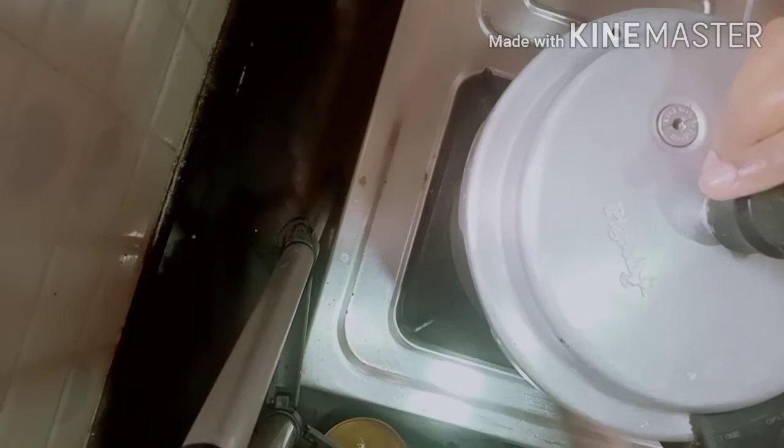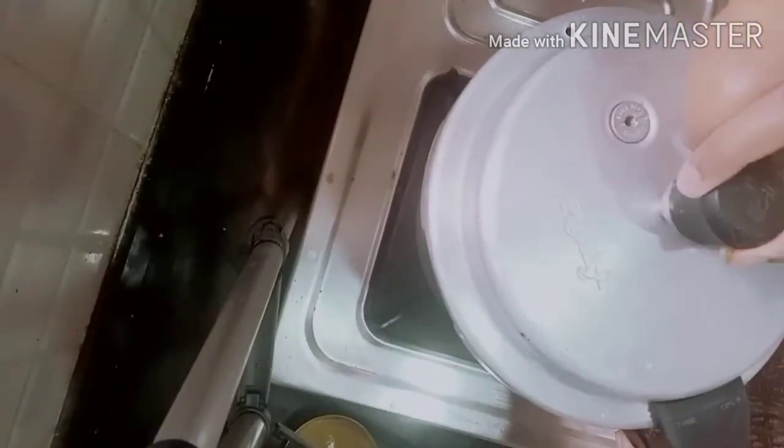Once the pressure is released, open the lid and mix it gently. Transfer into a serving bowl. Our yummy and tasty ghee rice is ready! Hope you like the video — thanks for watching, have a happy day, and don't forget to subscribe.